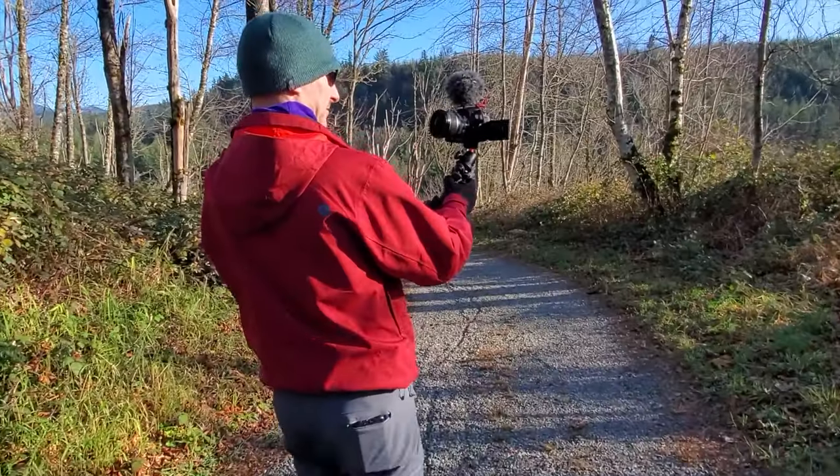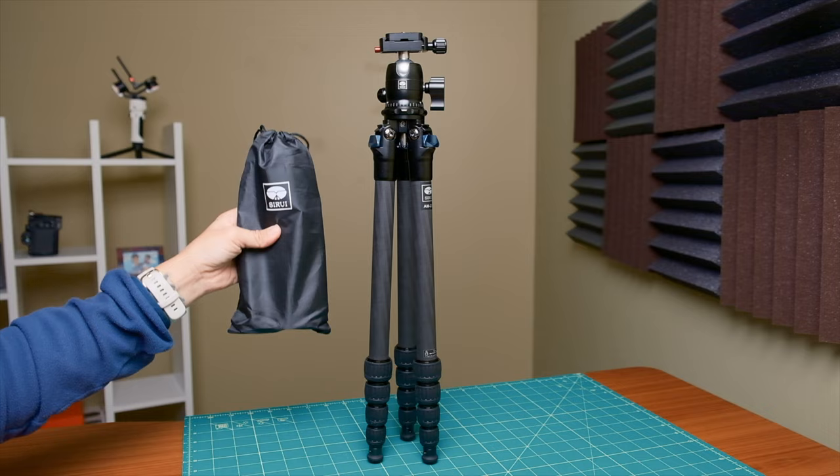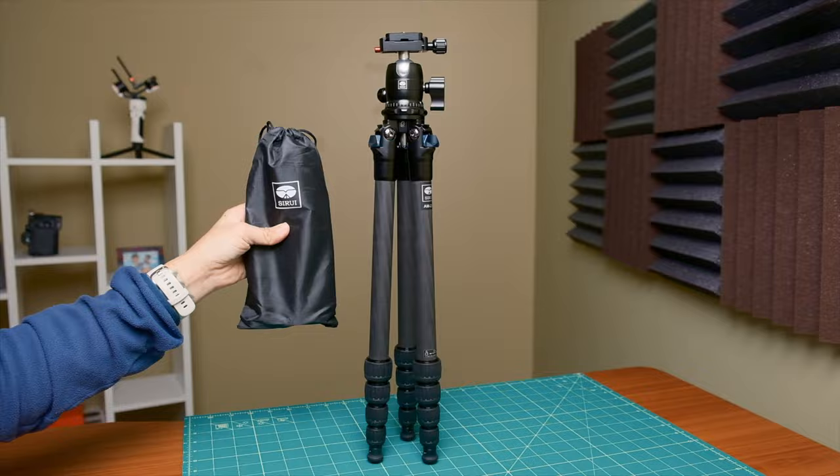Most modern cameras come with excellent built-in stabilization for shooting handheld photos and videos, but there are still times when you need a tripod — or in my case, tripods — because I've had several new-to-me tripods come my way this year, and they each have their own features that make them attractive.